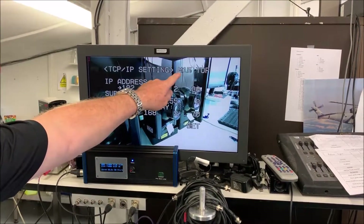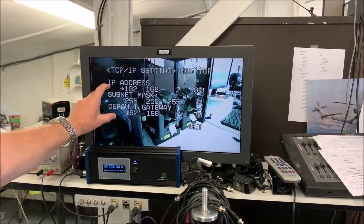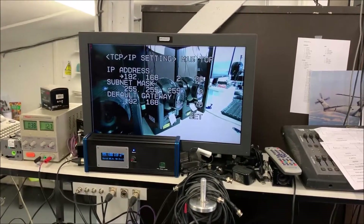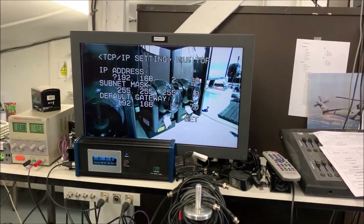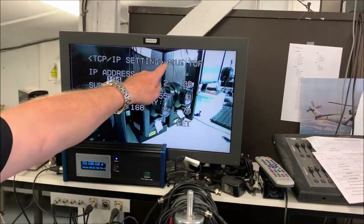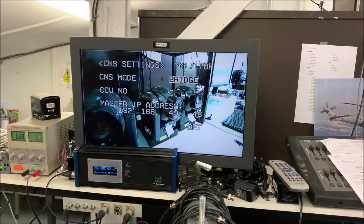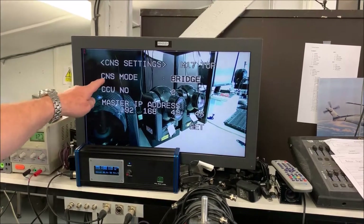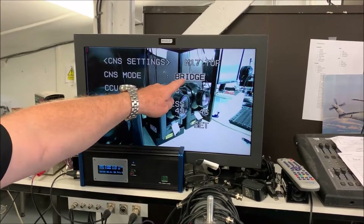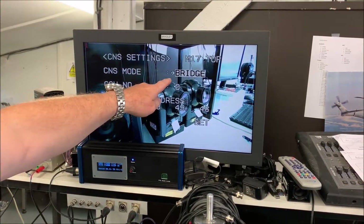We need to be in page M17. M15 here sets the IP address of the other connector. Push the knob in and twiddle around until the little arrow goes up to M15, then push the knob again and twiddle until it comes to M17. Here we have CNS mode, currently set to 'bridge', and push the knob to get the arrow.